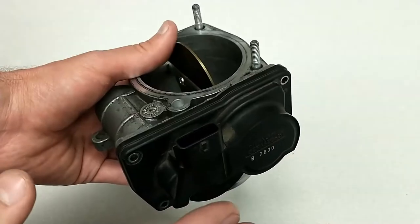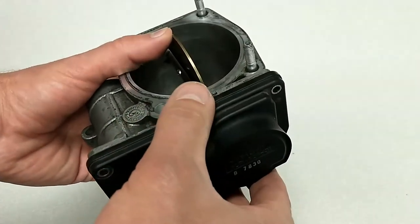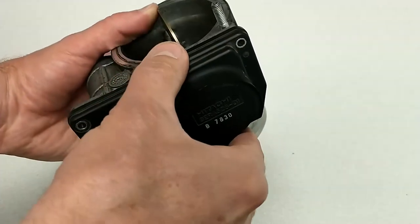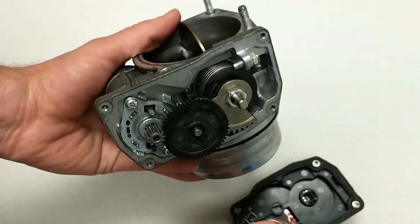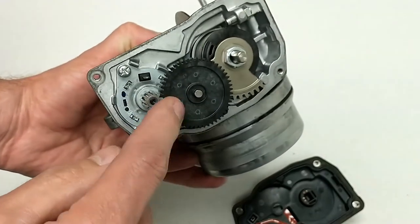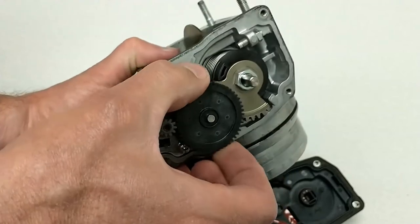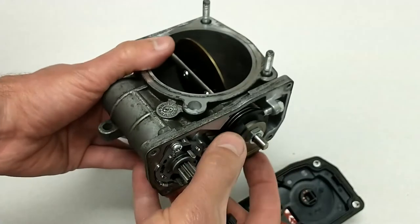Today the same process occurs, except we have a motor inside of here that drives the throttle plate. If I pull this off, I've removed the four screws here that hold this cover on. You'll see that inside I have a motor. It's just a brushed DC motor, and it has a gear on the end, and this gear drives this black plastic gear, which then drives this final gear here that's connected to the throttle plate.